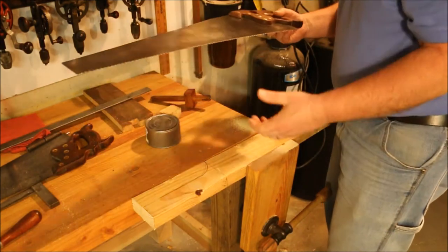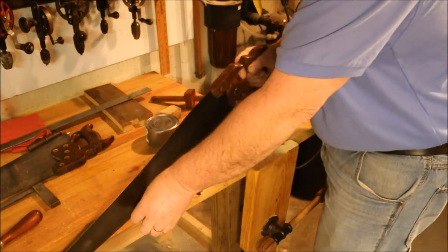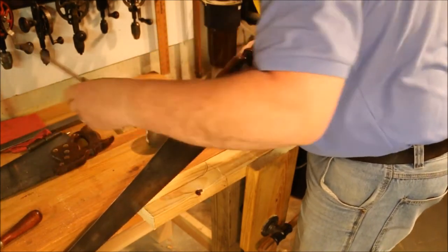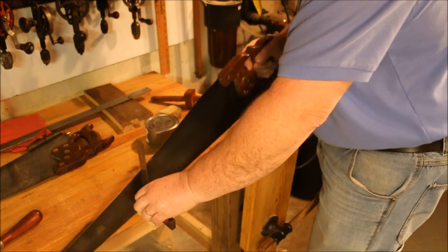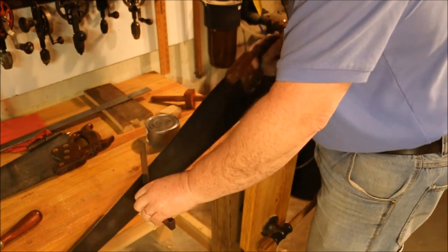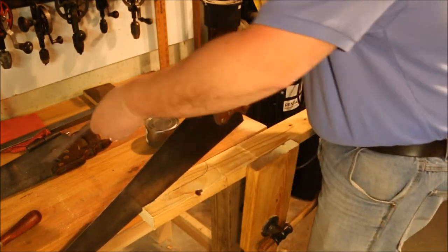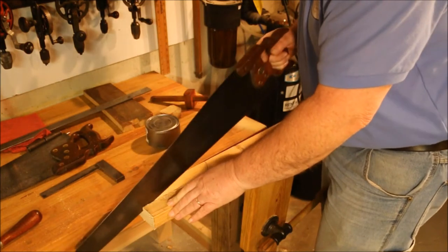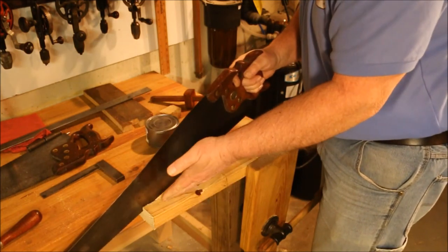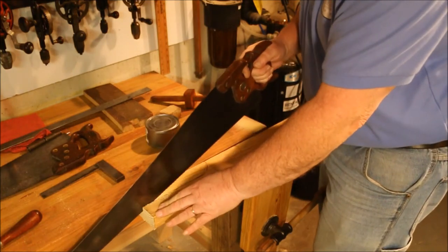The pencil mark is more for your use than mine — I can see the line pretty clearly. I don't normally use a square, but these boards are twisted, and if I try and rely on the surface of the board it tends to throw me off. So I'm just using the square to make sure I've got a good start.